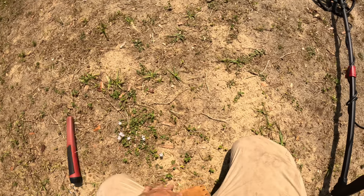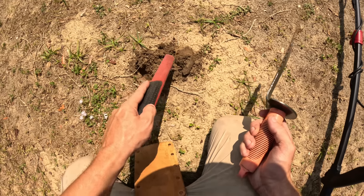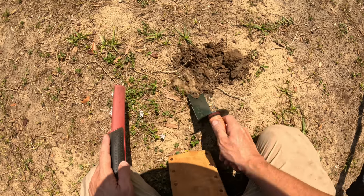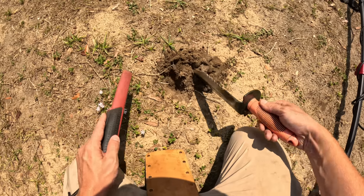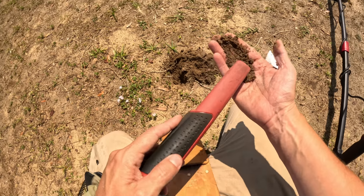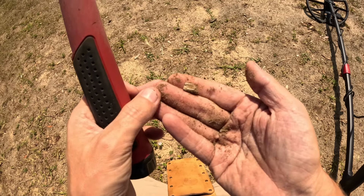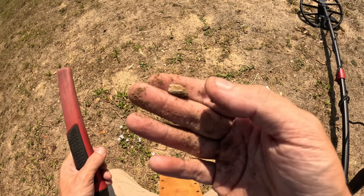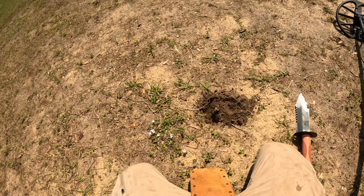I want to try to go for the different signals and just see what this machine's got — don't just dig out pennies all day. Let's see what other abilities it has. Does it like the small stuff? Seemingly a little bit — there's something small. Oh no, it's a pencil eraser. Well, we know it can find pencil erasers.